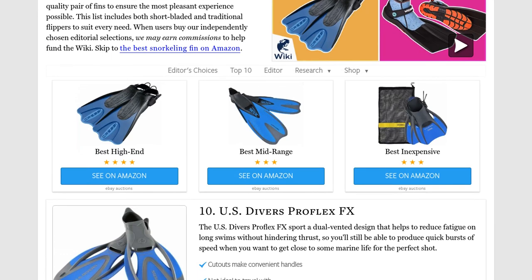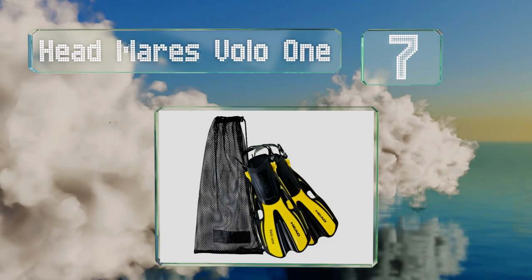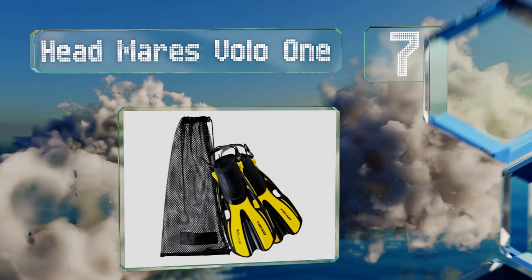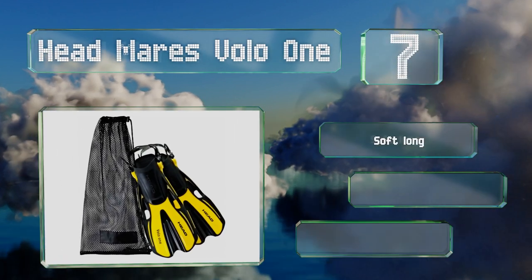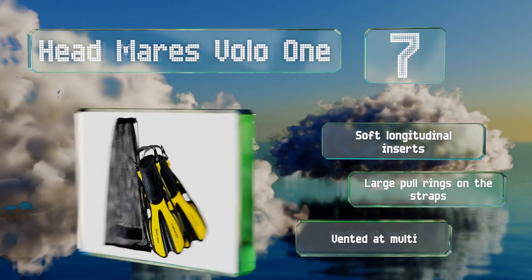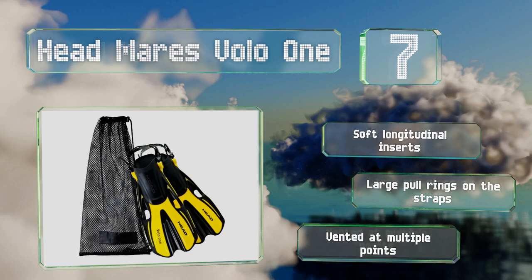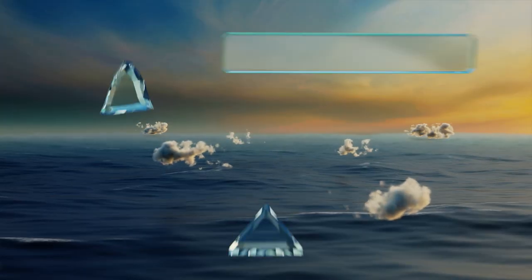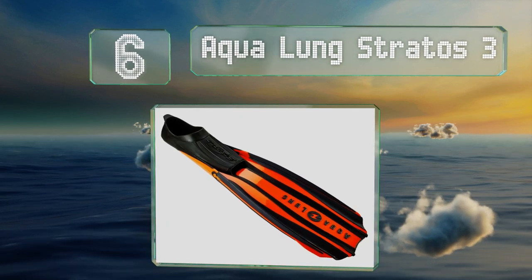At number seven, the Head Maris Volo One features the company's patented optimized pivoting blade hinge technology, which allows them to maintain an efficient angle throughout the entire kicking process to produce a constant thrust, resulting in fluid movement through the water. They come with soft longitudinal inserts and large paw rings on the straps, and they're vented at multiple points.